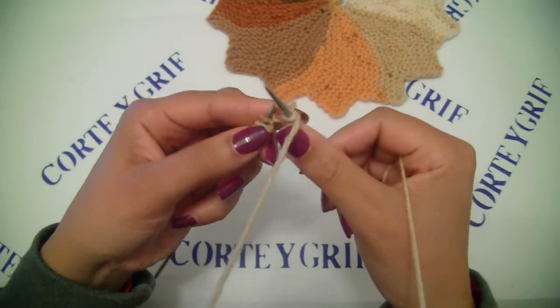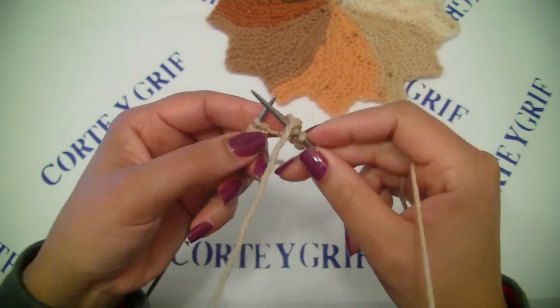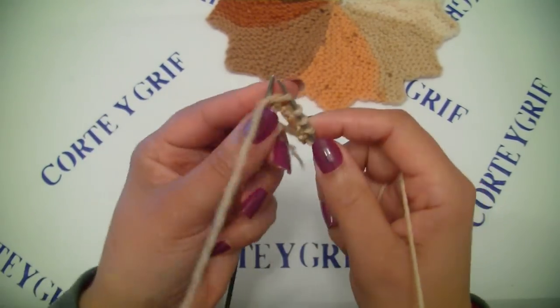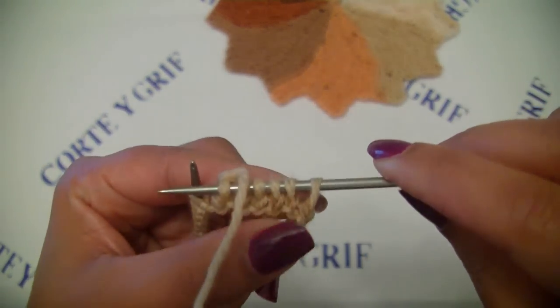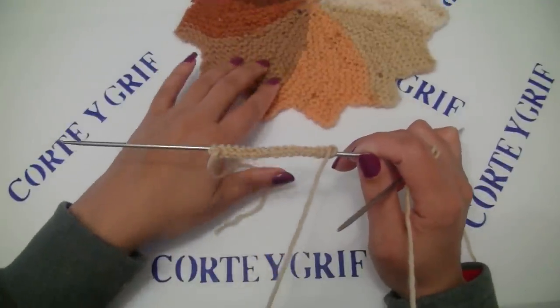With the yarn on the back of our main needle we are doing knit, one through 18 stitches till the end. 18 stitches. Row number one is made and now let's start the sequence for this stitch.